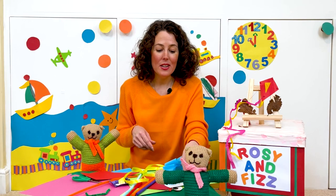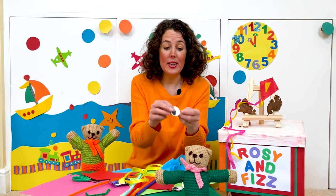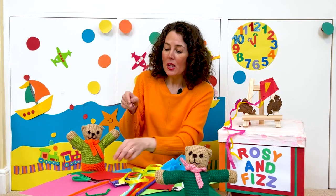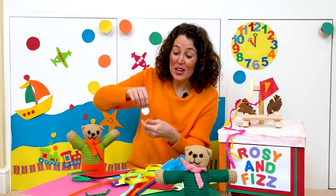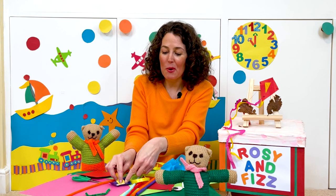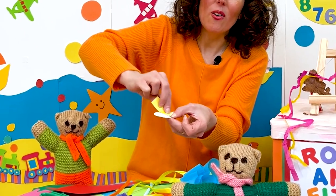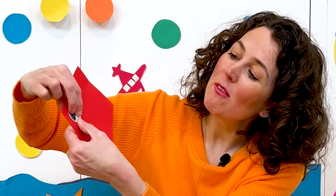Now I have some white card and if you draw an eye shape in the middle, we can cut that out. I cut my eye shape out earlier and you can use a black pen or pencil to colour in the pupil — the black pupil — to make the eye in the middle. Let's take some glue and add it to the back of the eye shape and pop it here. So we have one eye there.